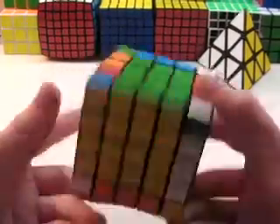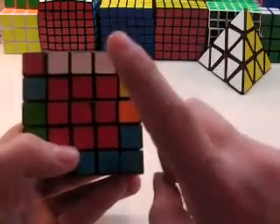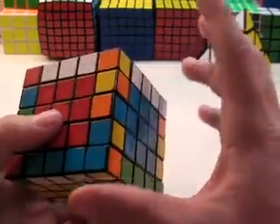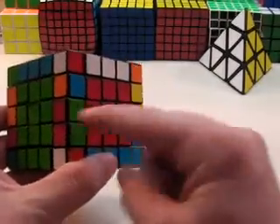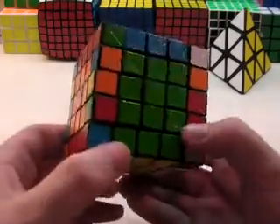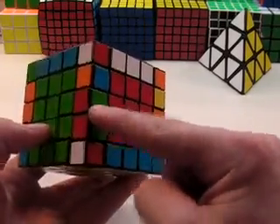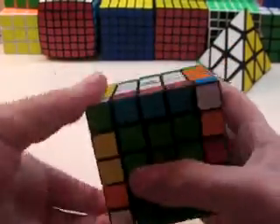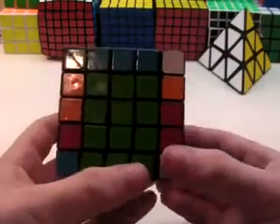Now that I have all of the first eight pairs, I can start working on my last four centers. But there's one thing I didn't show you that's really helpful. For solving the last four centers, first you want to quickly look for something that's two pieces together. In this case, this is really nice — I have these two, and this piece is right here. If this piece was on the very opposite side of the cube, you would just want to do an L2 or an R2 to get it onto one of the adjacent edge pairs.